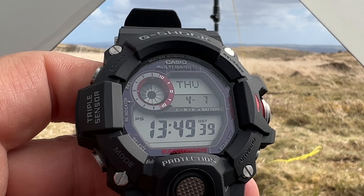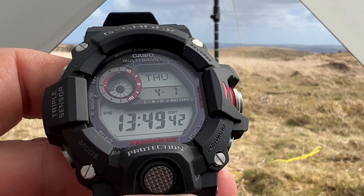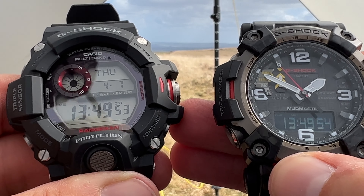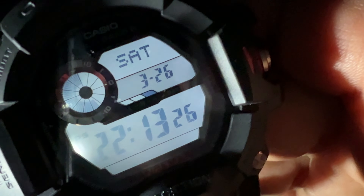Welcome to Wild About Watches. This is the new kid on the block — this one I'm keeping. I had problems with the Gravity Master, please check out the video on that one which I returned. But I'm keeping this one. And the old faithful, the Mud Master. So here we have the Mud Master on the right and the Range Man on the left.